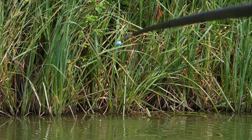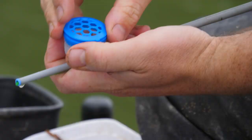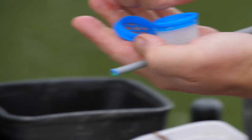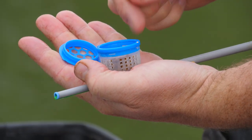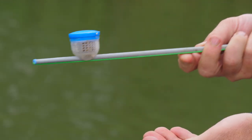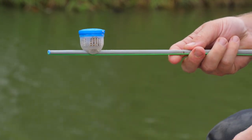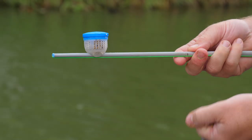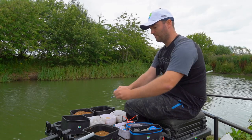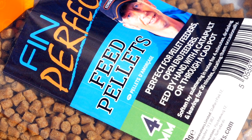Moving on to the sprinkle lid — I tend to take the sprinkle one off before I use it. It's very good for micro pellets in particular. I use the small cad pot and micro pellets in conjunction a lot in the winter. You can go out, tap a few across, catch a fish, or if you don't get a bite within a few minutes, tap a few more across. You can do that three or four times before you have to come in and refill, which is really good for that style of fishing. It's also very good for maggots and four mil pellets — the holes are a nice size for those too.